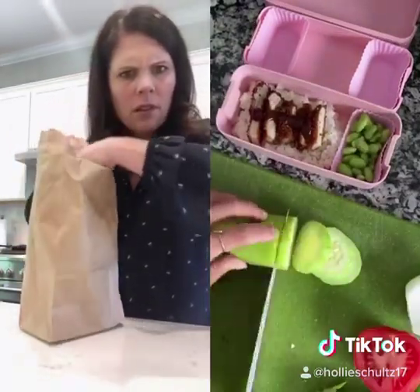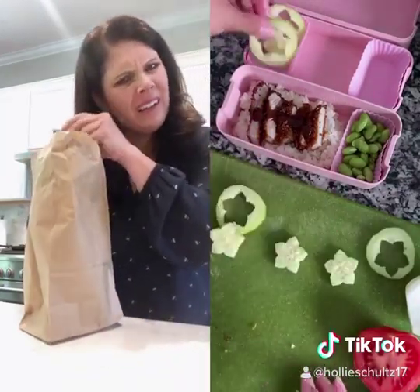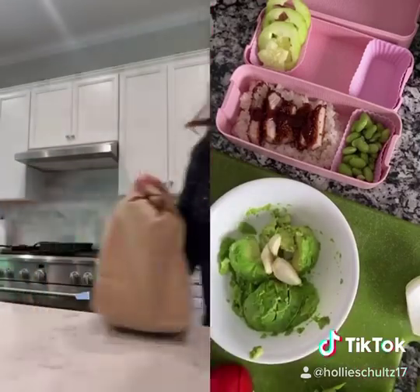I added some edamame and now I'm cutting the cucumbers into flower shapes. I'm making the lunch theme green since it's Saint Patrick's Day, so I'm using whatever I had on hand that's green. I'm going to be making some guacamole — I added avocado, garlic, and tomatoes.